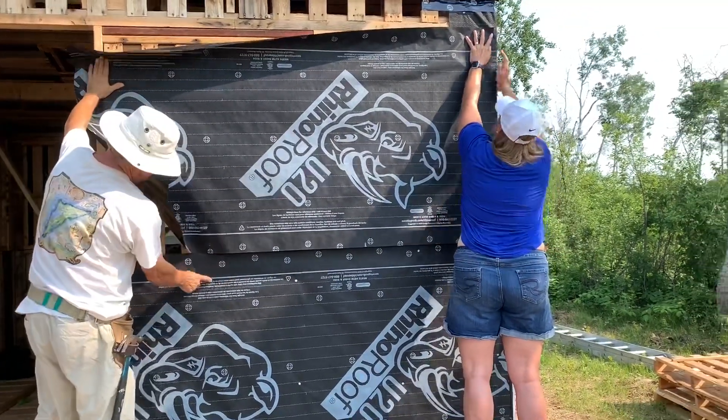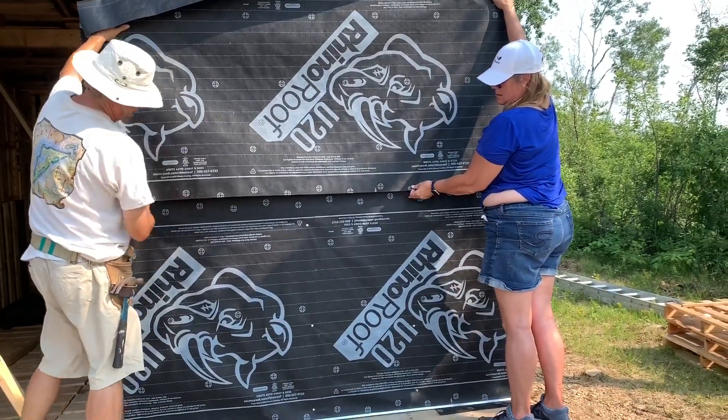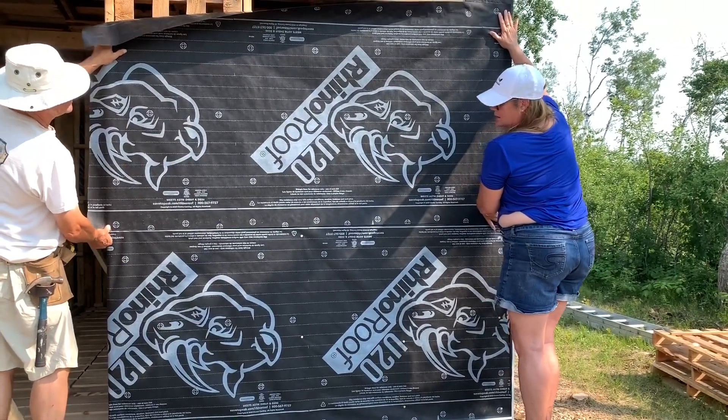Now you see this line here? So you can take the bottom of that, just about that line.